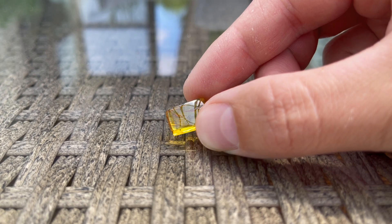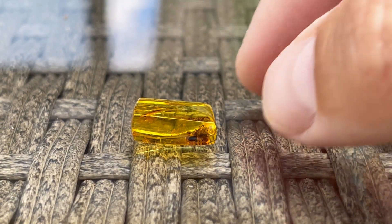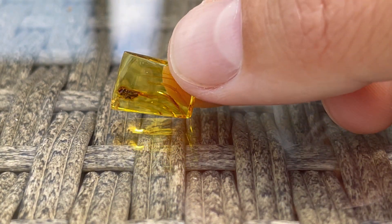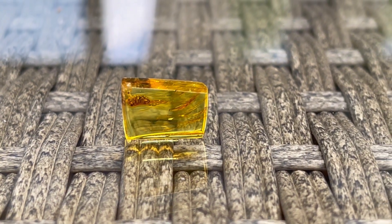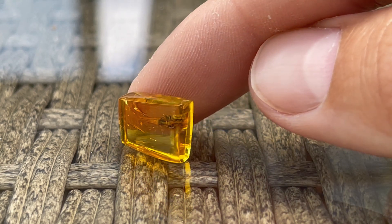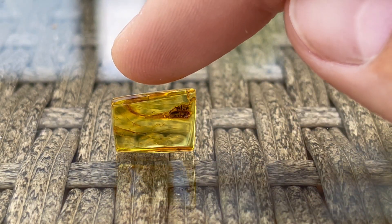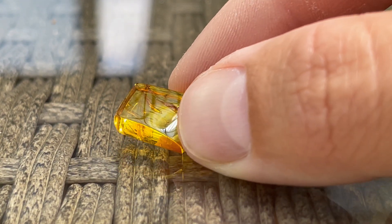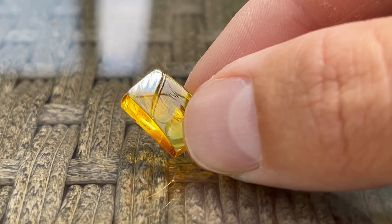I managed to get a fairly decent polish on this piece of amber, considering it was polished manually. Baltic amber is truly a special material. This particular piece has a very pleasant light yellow color with some orange flow lines inside. The spider is in the flow lines as well, but that's a negative for checking the details on the spider. The shape is very basic with flat surfaces, which helped to easily pre-polish the piece. It's almost unrecognizable compared to the state before.